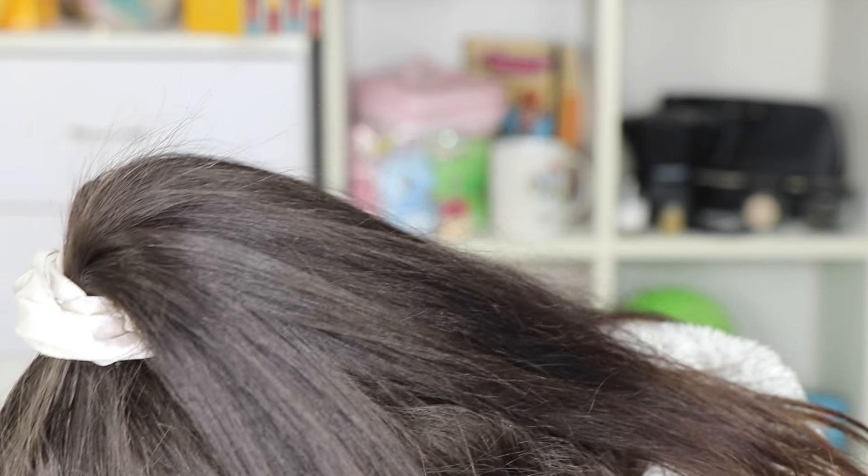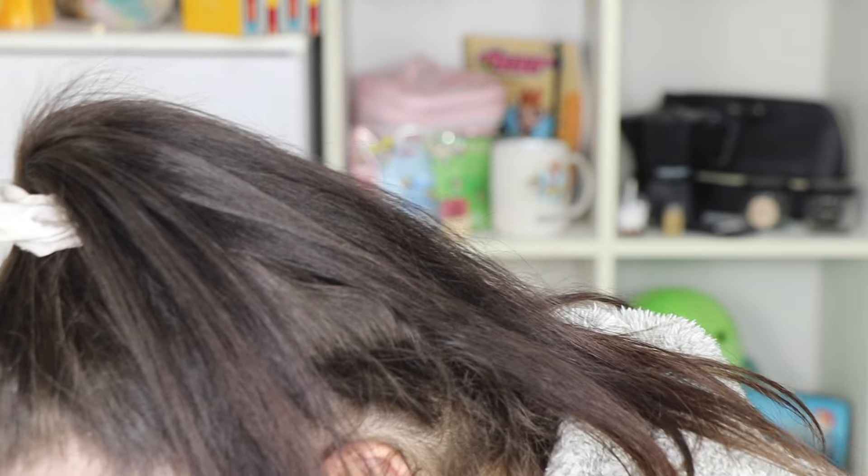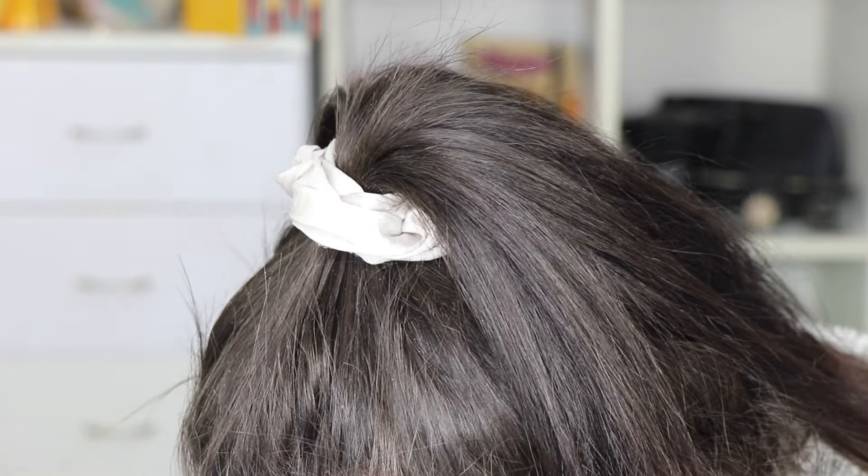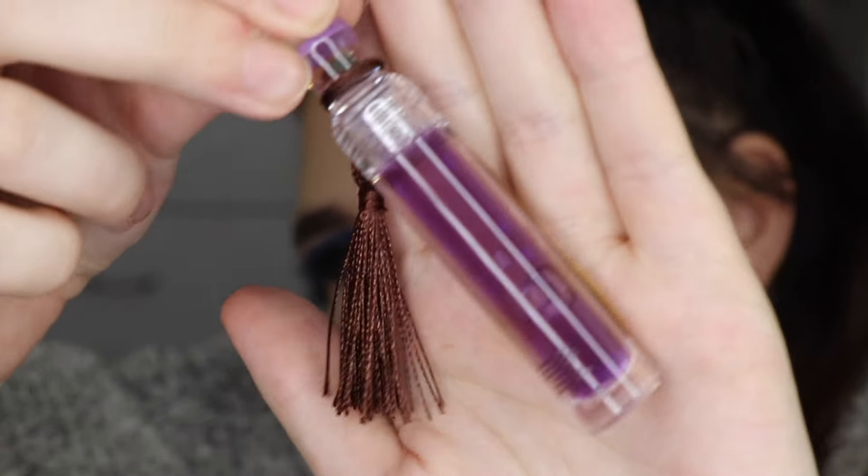Then we have Amortentia — I know I said that wrong, sorry — this one's really cool, it's like a neon pink, how cool is that! And then the last one we have is Draught of Living Death — this one's like a really grape kind of colour. These are absolutely incredible.